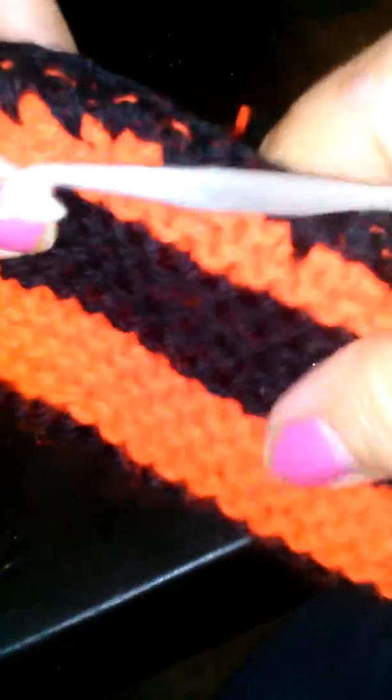We have crinkly plastic over here, a squeaker in the middle — there's that squeaker — and bells for our little dog toy. I'm just gonna put the fringe on the end of this.